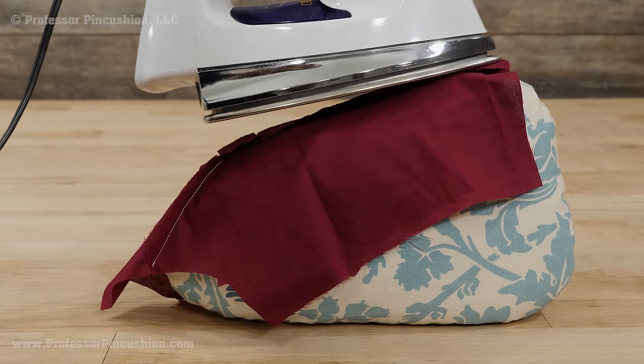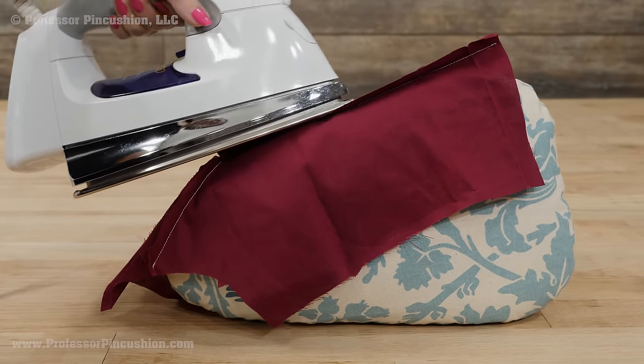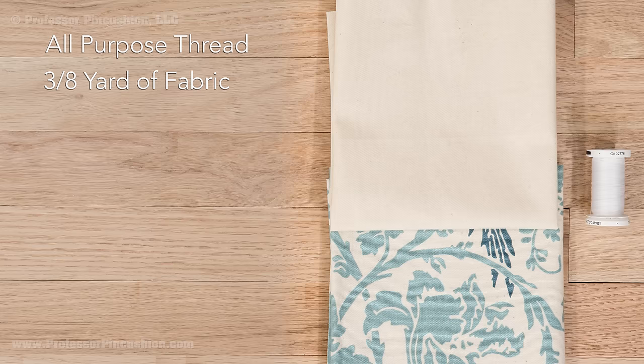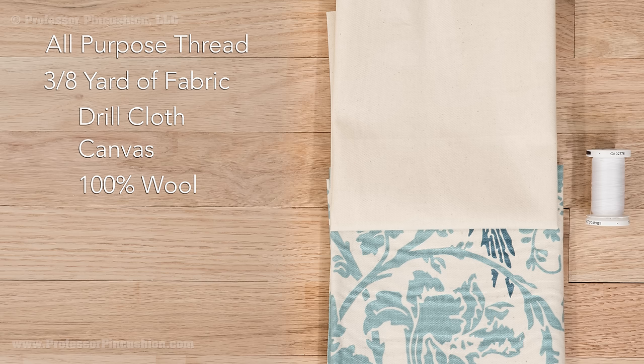Making your own tailor's ham is cheap and easy. For tools you'll need your sewing machine, scissors, pins and needles, and an iron. For supplies you'll need all purpose thread and 3/8 of a yard of fabric. For fabric I recommend drill cloth found in the utility fabric department, canvas type fabric, or 100% wool.